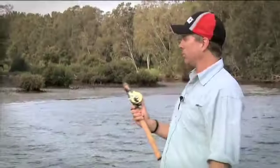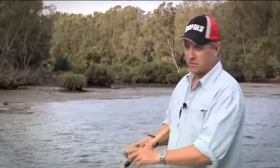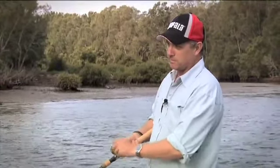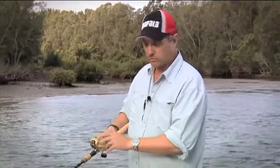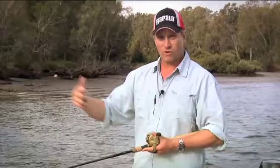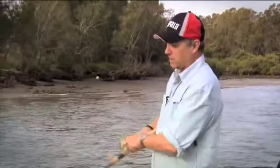While the X-Wrap Jointed Shad works fine with just a steady retrieve, you can also fish it in a slightly different way when the fish are a bit slower or you just want to mix things up. Crank it down to the desired depth, give it a jerk and a pause, then start the retrieve again — jerk, pause. What happens is the lure stops, you jerk it, and it kicks itself sideways. If a fish is following or tracking your lure, it sees it as an easy target. It's a really useful technique to employ, especially with this lure.